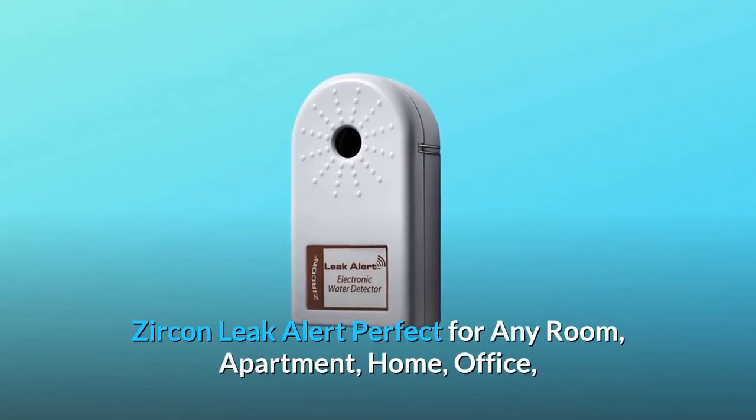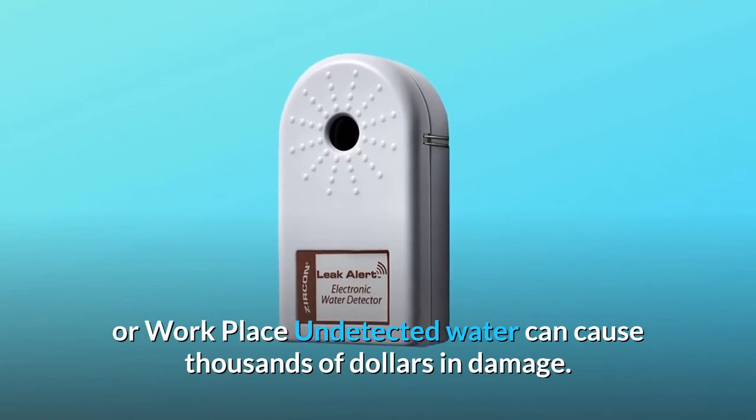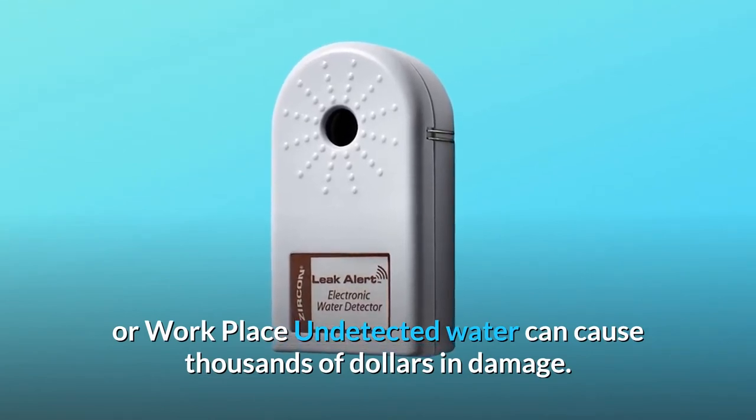Zircon Leak Alert — perfect for any room, apartment, home, office, or workplace. Undetected water can cause thousands of dollars in damage.